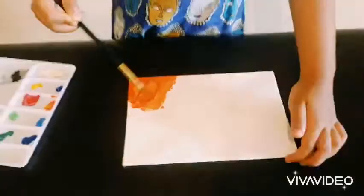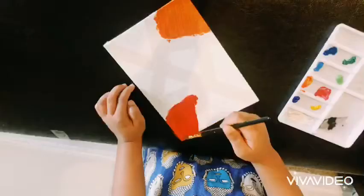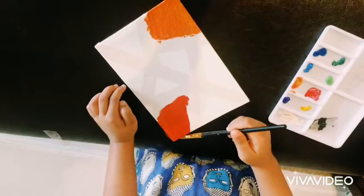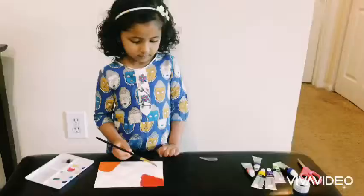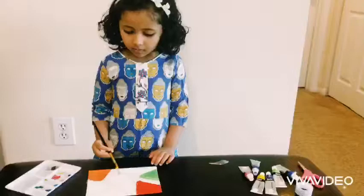I think it's the orange color. I'm coloring red now. Red color. I'm coloring green now. I'm coloring blue now.